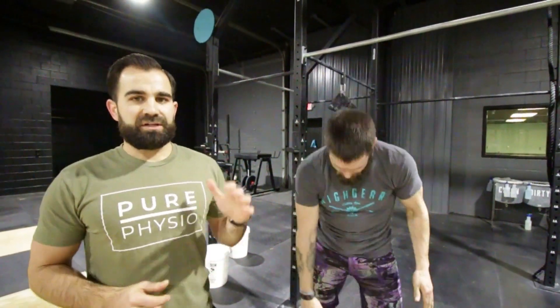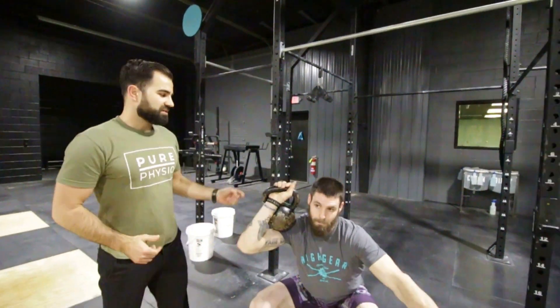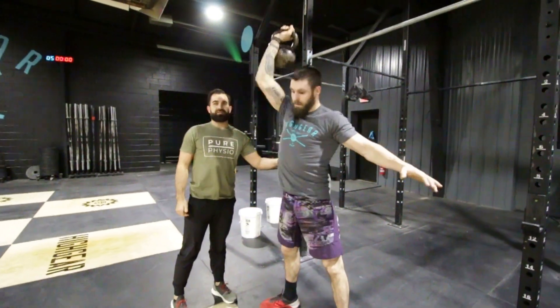For the warm-up, you're going to start on the bike for three minutes, increasing intensity each minute — you should be breathing pretty heavy when you get off. From there, we're going to go into three rounds of one-arm thrusters: single-arm front rack position, full depth, and then press at the top.